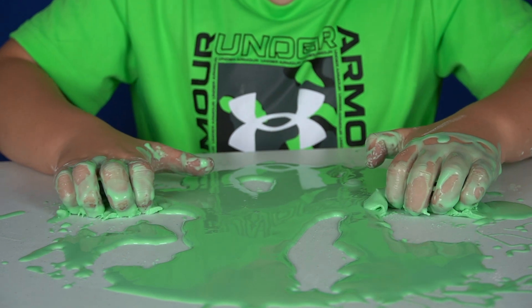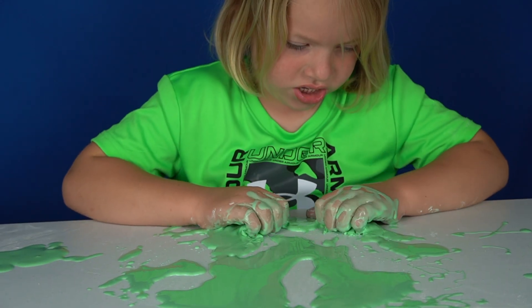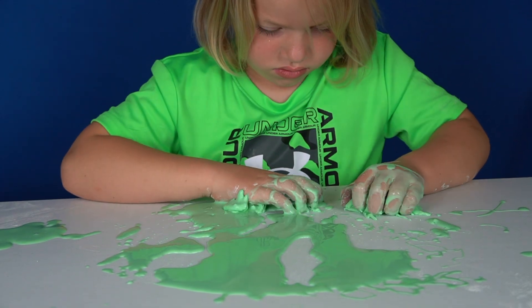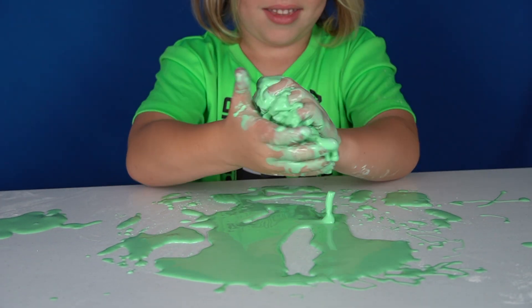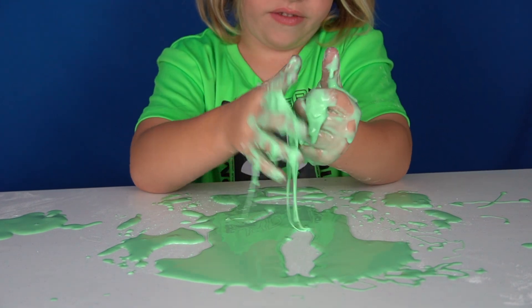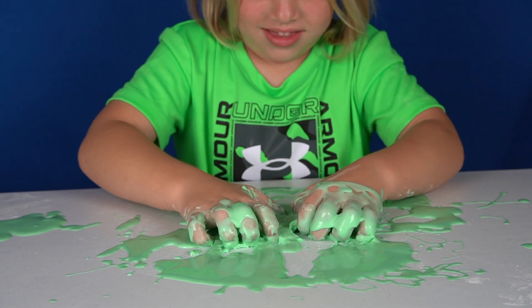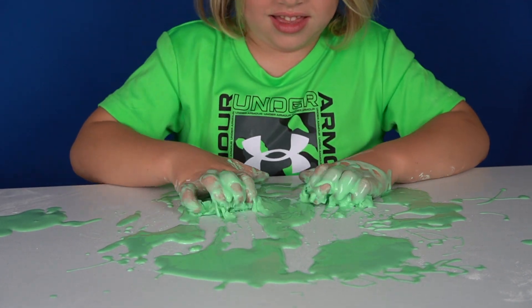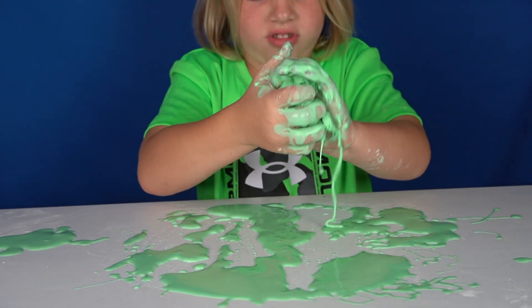It's a really strange substance. It's really fun to make — we've done this before and it's a lot of fun to play with, and it's so easy. Again, you really only need cornstarch and water, but we added some food coloring just to make it more fun. If you don't have food coloring, you don't really need it. You can still make it with just plain cornstarch and water. Look at the ball Hunter made — that's cool. And there it goes back into a liquid.